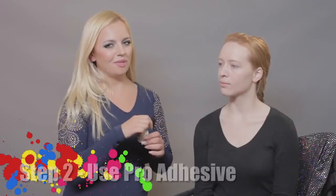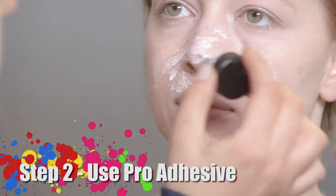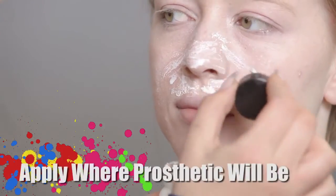For my next step, I will be using Pro Adhesive by Graftobian, and I will be applying it where my prosthetic is going to be.